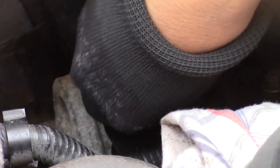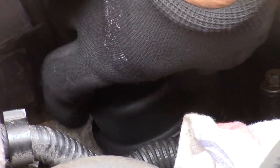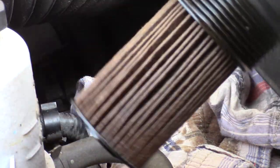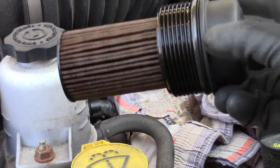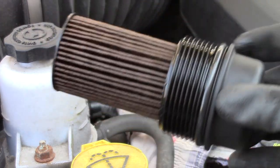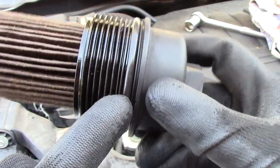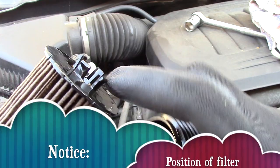Have your rag ready to pick up any dripping oil. Notice our dirty oil filter. Notice our black rubber o-ring. Now pull firmly apart. Notice the position of the filter and its housing.